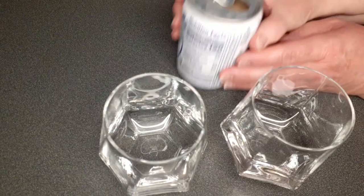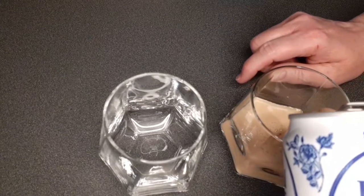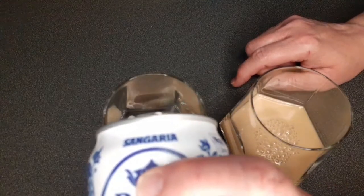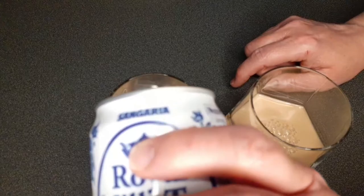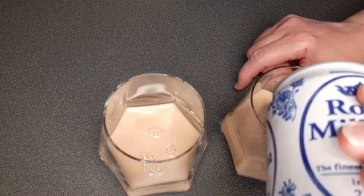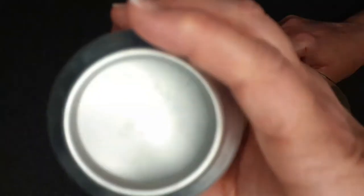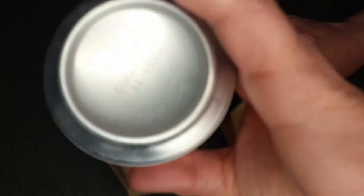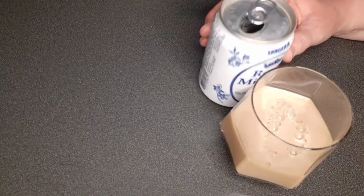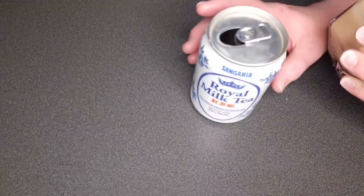Alright, let's see what happens. It comes out looking like a light coffee drink. We poured the whole can in. It smells good — definitely smells like tea.